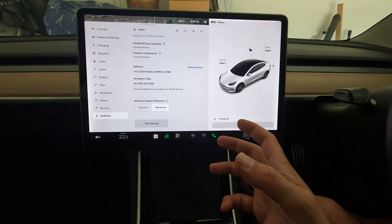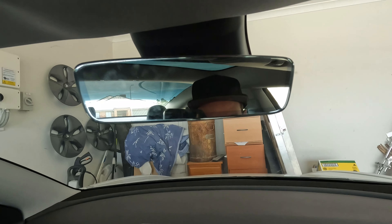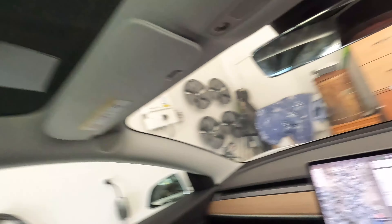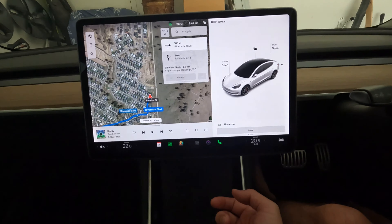I do have HomeLink and when I'm triggering it the garage door goes up or down. I also have a garage door controller mounted underneath as a manual override. HomeLink is nice and big. Interesting that you still have the ability to get to your charging options and charge settings here — 90% is kind of where I usually live, and you can set it in percentage or kilometers.